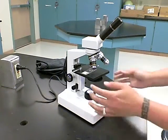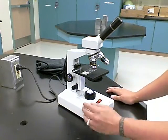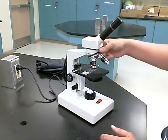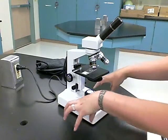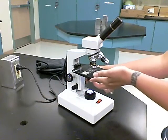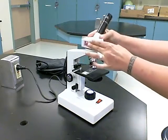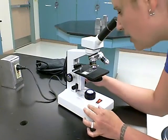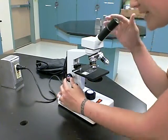When you're ready to bring your slide into focus, have it on the stage with the specimen right in the middle of the light. Always start with your lowest objective — in this case the 4x, which is now in position. Use the coarse knob first; the stage will be at its highest position on the lowest objective. Turn the ocular to face yourself, then look through the ocular and move the stage down with the coarse knob until you see it in focus.